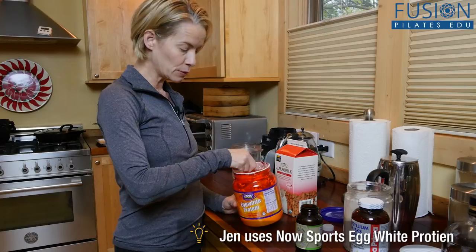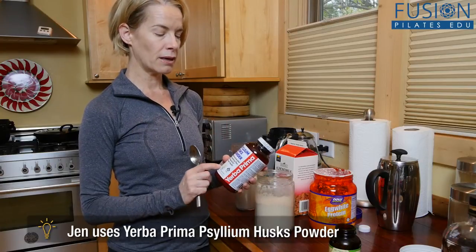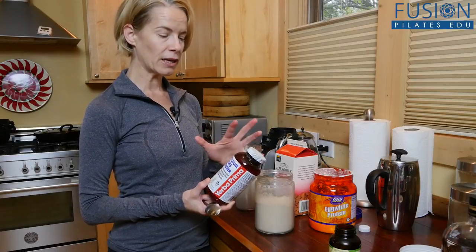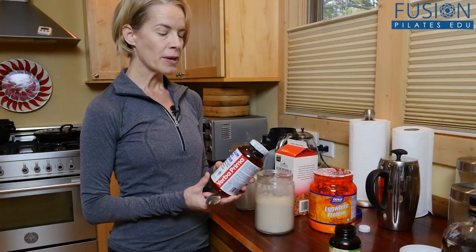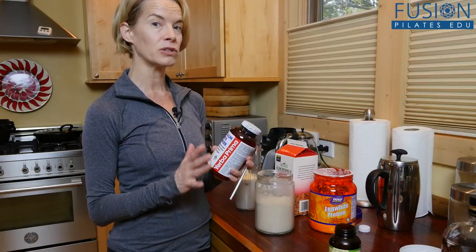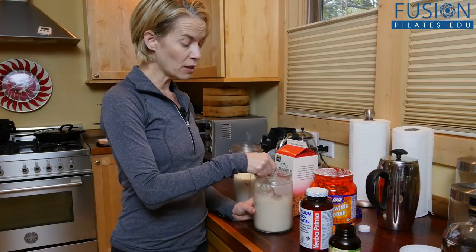I put one or two scoops of this in, and then I use some psyllium husk. This is great stuff — all natural, just made from a plant. Like Miralax, 80% of Miralax is psyllium husk and the other 20% is a laxative. Taking psyllium husk daily helps to draw water and it's really good for keeping you regular. It helps your heart, helps you reach a healthy cholesterol level, and strengthens your heart. Lots of good stuff from taking psyllium husk daily. If you do it just with water it's gross, but if you put it into a smoothie you don't even notice it.